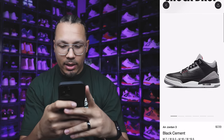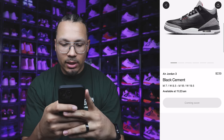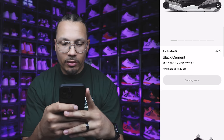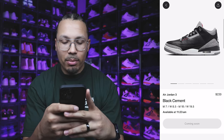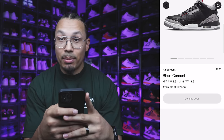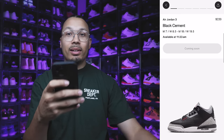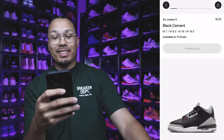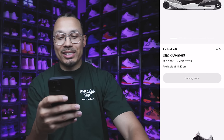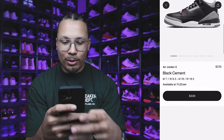$220, coming soon, available at 11:23. A lot of people talked about the shock drop happening yesterday, but it's happening today, so there's a slight information tweak from a lot of people. I just wait and see what everybody else is talking about and then go try to get the shoes. Oh — it's available! Boom.